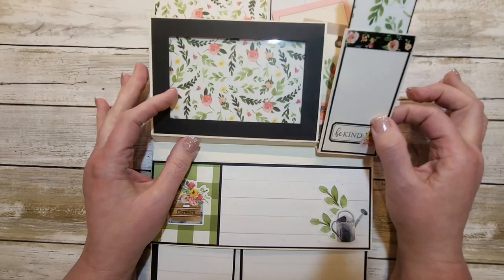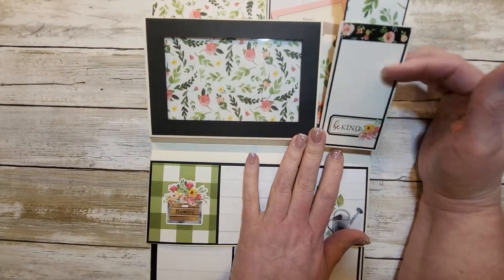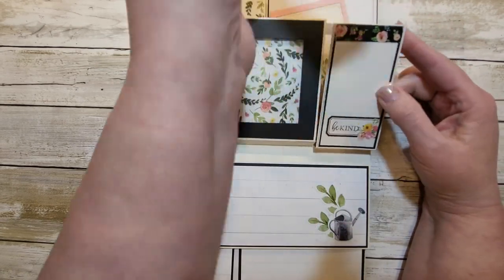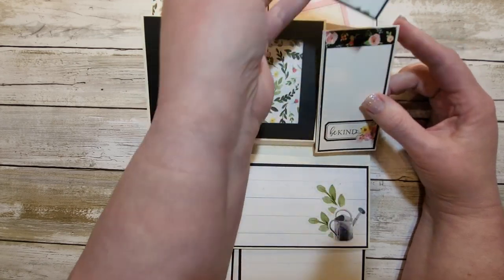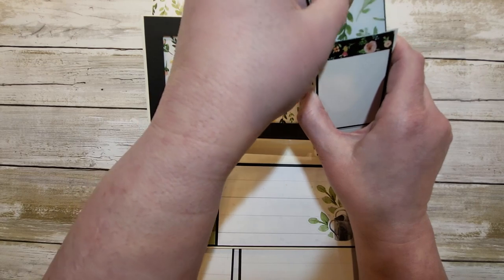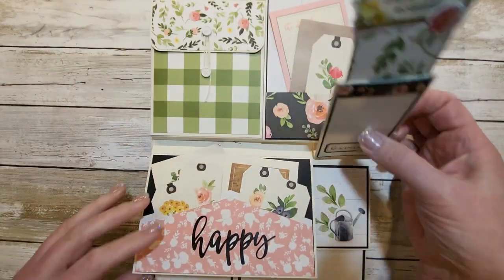Then we have this fun little pocket. This actually originally had a flap on it, but I just chopped that off so I could slide in this long bookmark type thing. She can use that as a bookmark if she would like, or keep it in here and utilize it in this full folio.